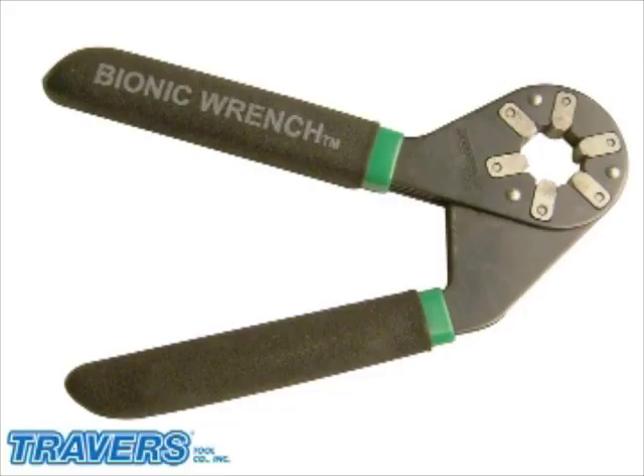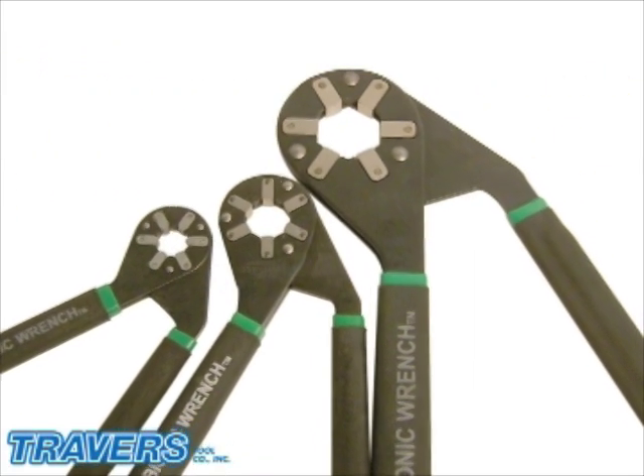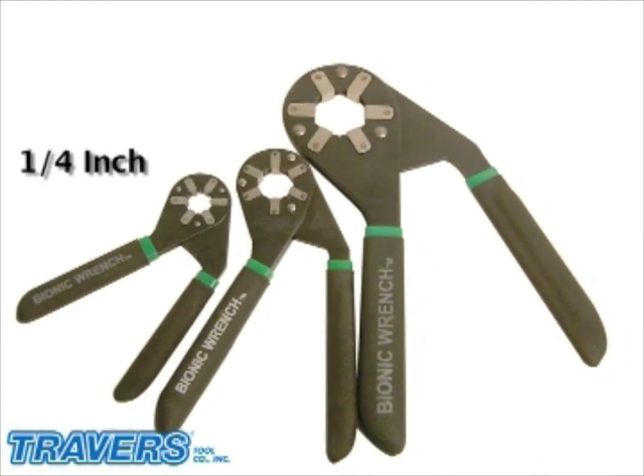Have you ever wanted a set of wrenches to cover metric and inch at one time? If so, the Bionic Wrench is for you. The Bionic Wrench has three sizes that will cover from a quarter inch to one and a quarter inch.